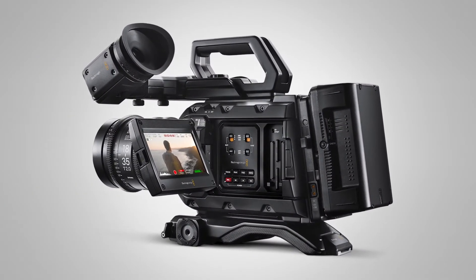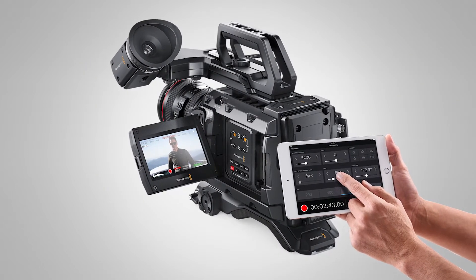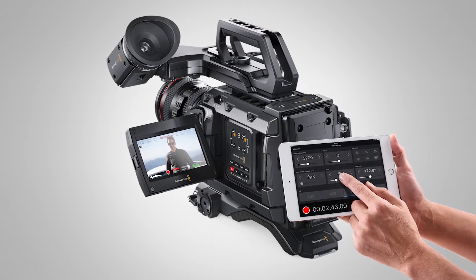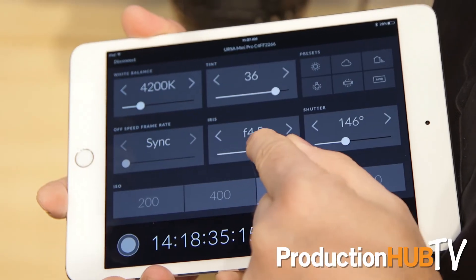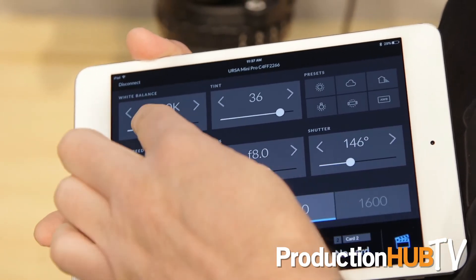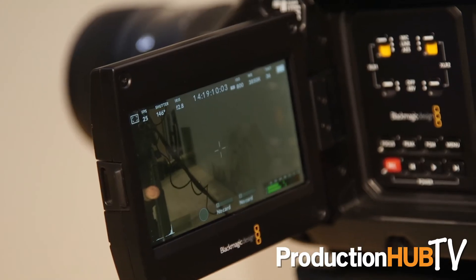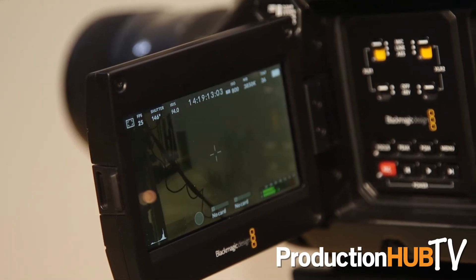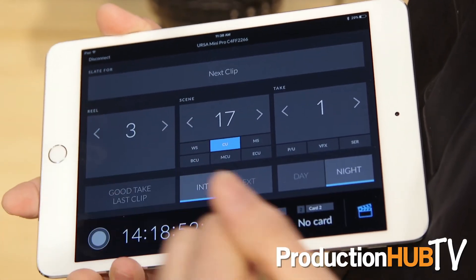One surprise that we didn't talk about on release was Bluetooth connectivity. With the Bluetooth connectivity we actually have a Bluetooth app that will run with the camera, and with it I can actually start controlling the color temperature, iris, and entering metadata for good takes and things like that. This app will be available later in the year, probably around June-ish time.